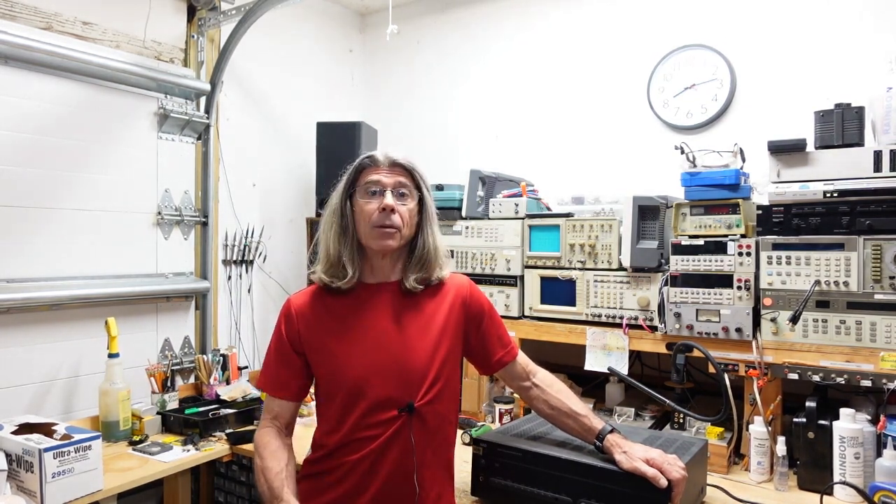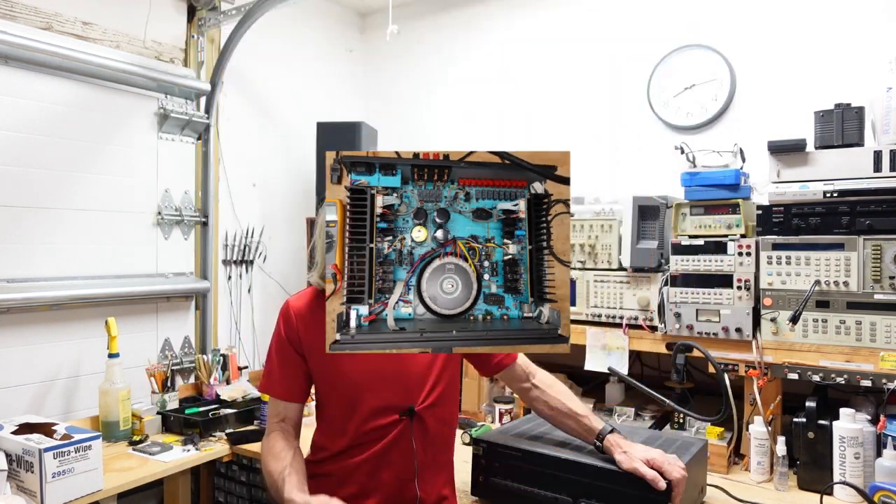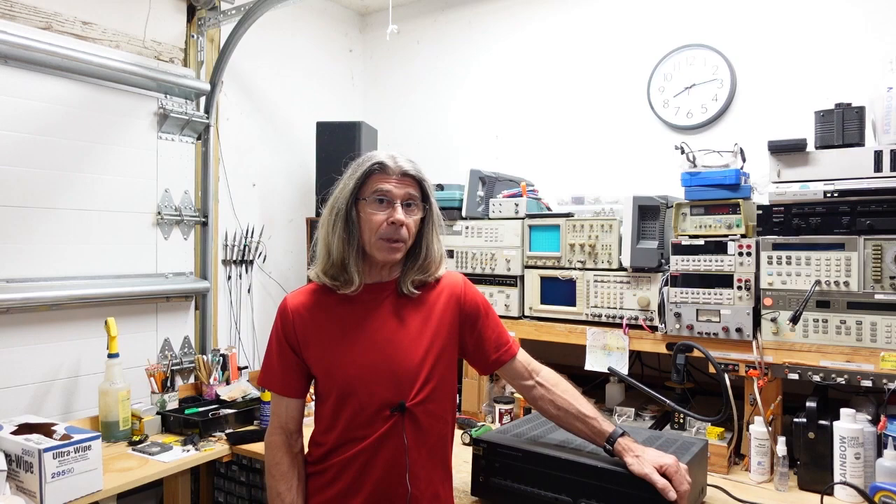I've already popped the cover off and looked around inside to make sure there's nothing loose, any wires flapping in the breeze, and parts removed. Everything looks and appears to be intact, so we're going to power it up and see what we get.